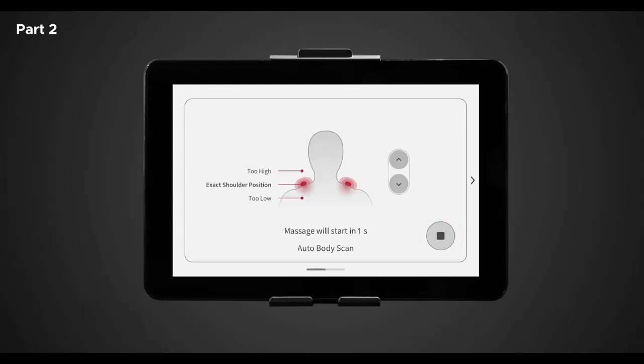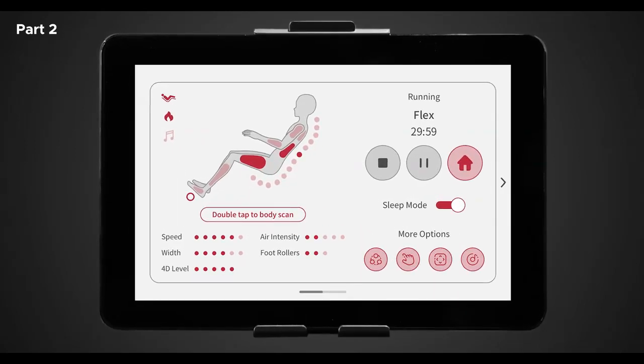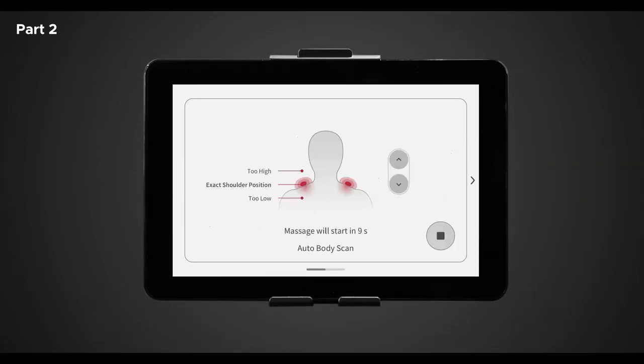After adjusting your shoulder height, you will be taken to the in-use screen where you can observe all the current settings and session information. To the top left of the in-use screen, you should see three different icons: zero gravity, which indicates if zero gravity is on or off; heat, which indicates if the heat setting is on or off; and the audio indicator, which indicates if nature sounds are on or off. Right below the figure is the body scan button. During any massage program, you can double tap this button to rescan your body and adjust the back mechanisms to your specific shoulder height.